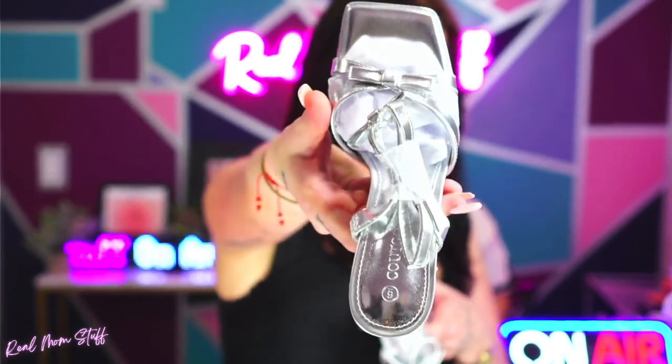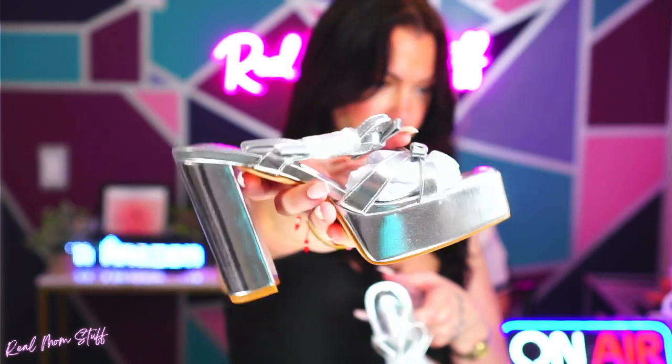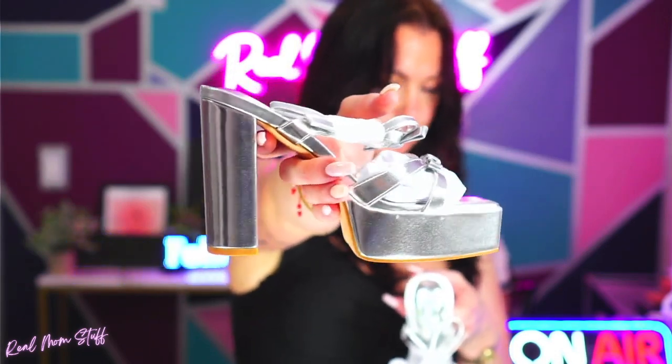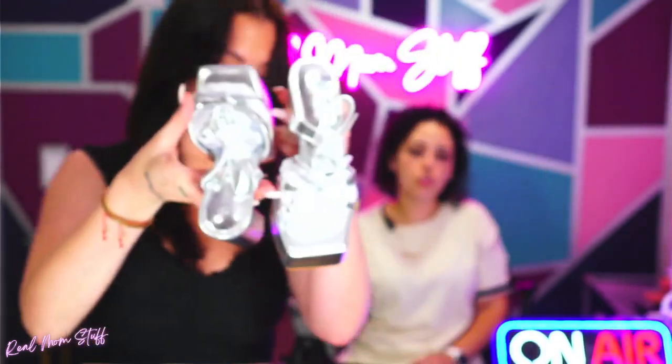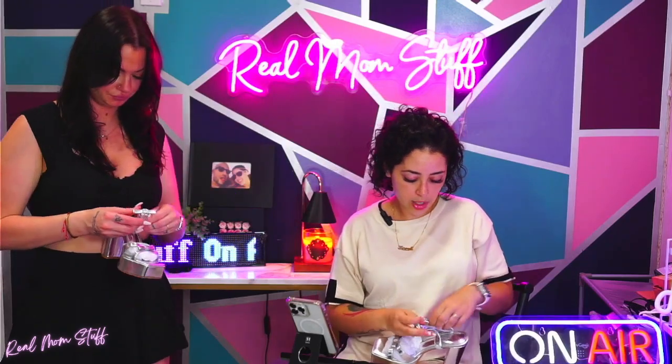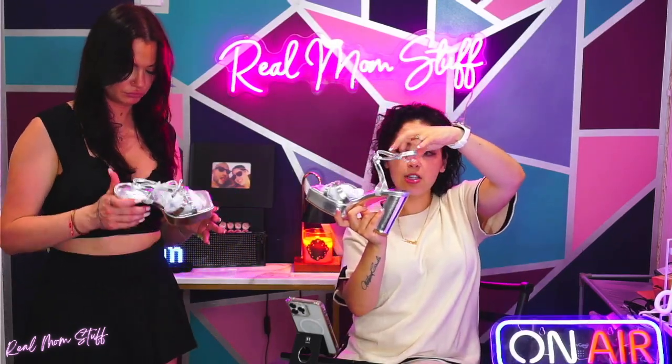It's got a bow on it which is really, really cute — I'm not opposed to it. They look like they're going to be super comfortable because they have that platform and very chunky heels. It does have a strap around the ankles — let me undo one. Oh, look how cute that is! It goes around from the front to the back.